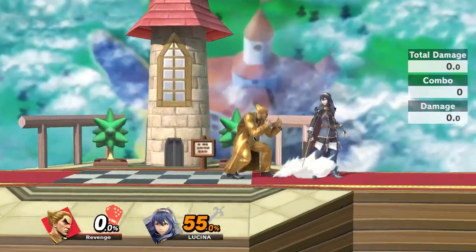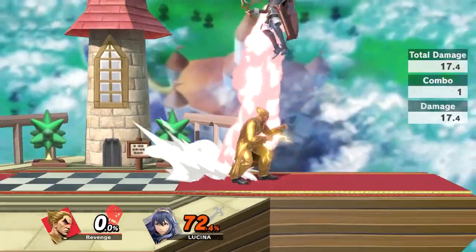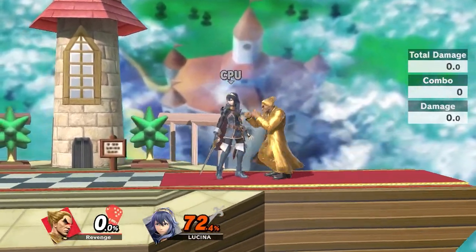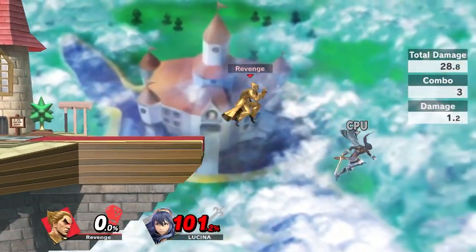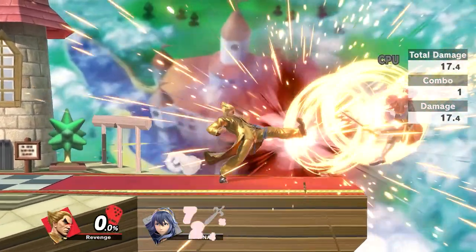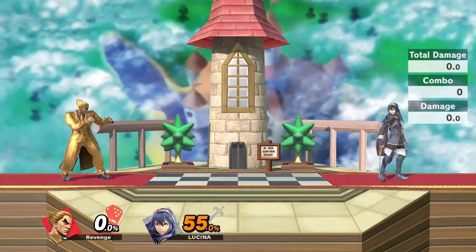For the options if they tech: if they tech in, you're going to hit them still. The best option to cover rolls is normally the hand grab because it sends your opponent into an offstage position that you really like as Kazuya — you can force them offstage with an air, fight them offstage with forward air to gimp them, or do down air which is always a reliable option.